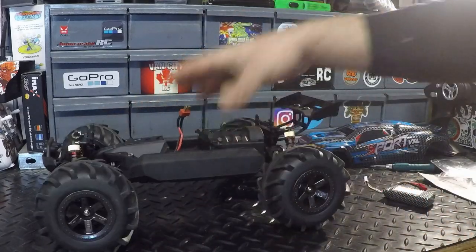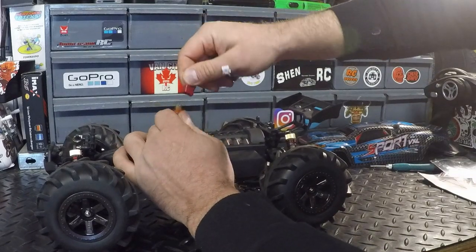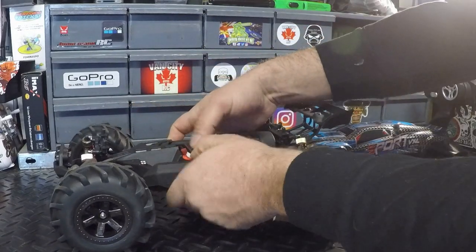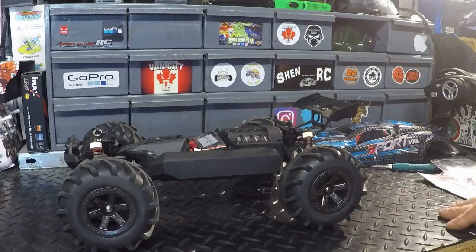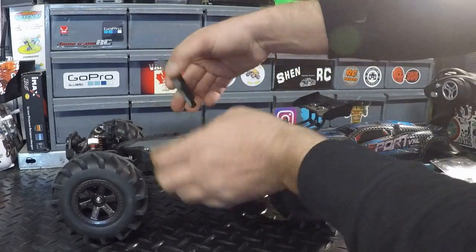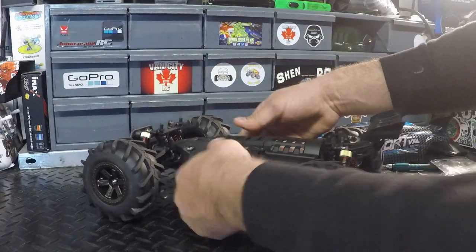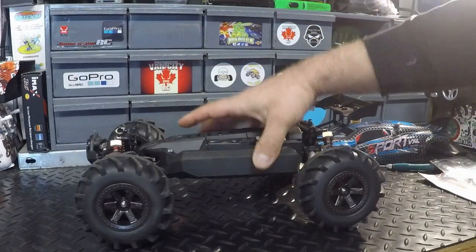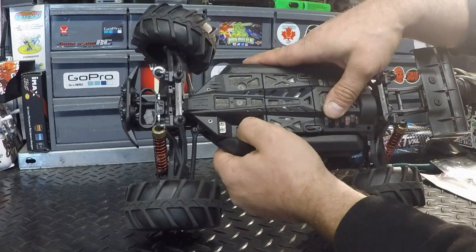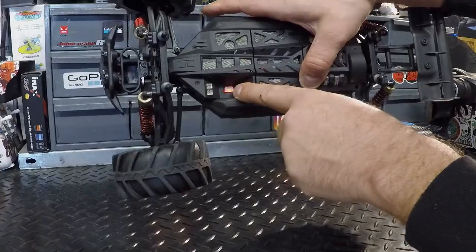We've got the four body clips already attached to the RC, plus the four extra spares we mentioned. I'll plug the battery in and tuck it in there — everything fits in quite nicely. Then we just put that cover back on: front in first, put it down, flip those levers over, and you're ready to go. The power switch is accessible without removing the body — it's a slider, not a push button.